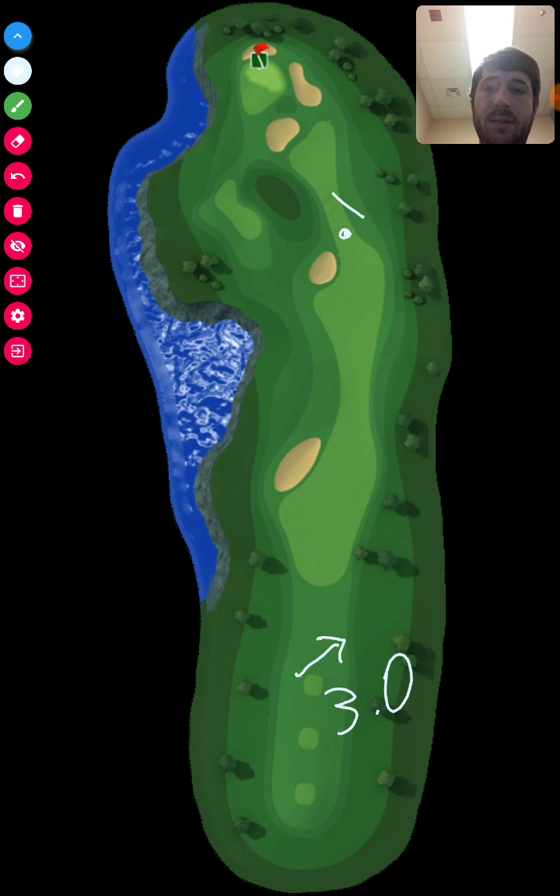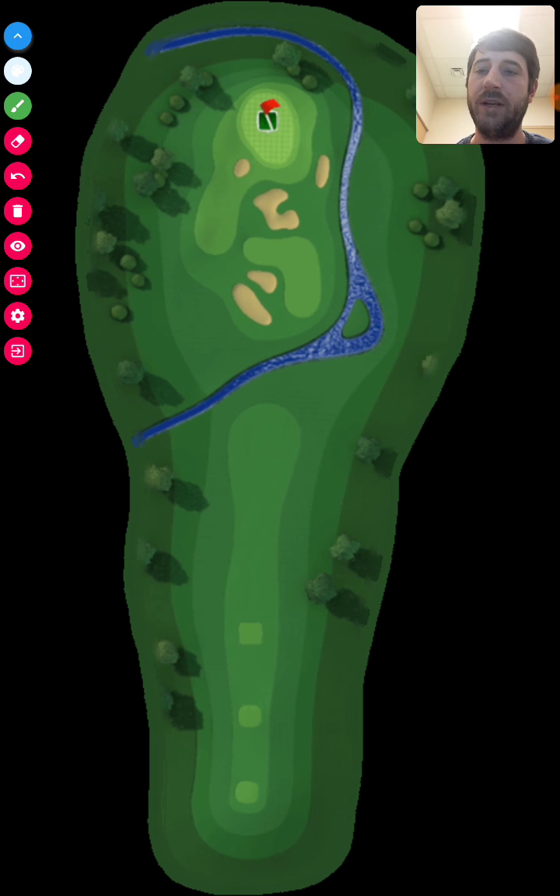From there, we had a headwind blowing back at me at 3.3 miles per hour. So we had a tailwind to start and a headwind on the second shot on hole one.